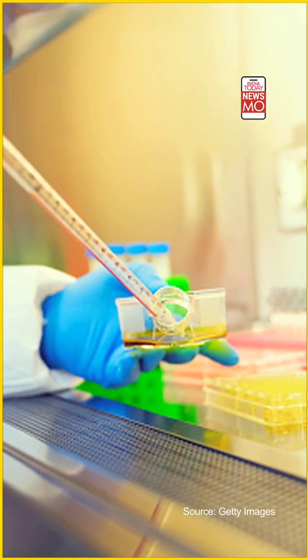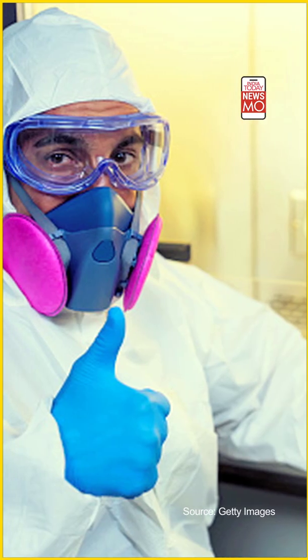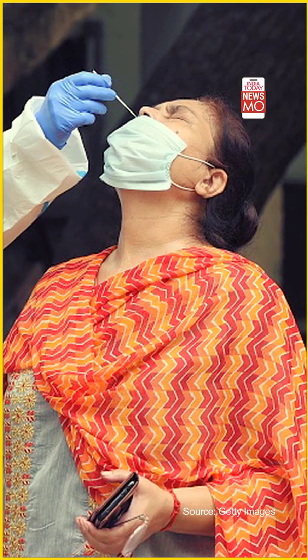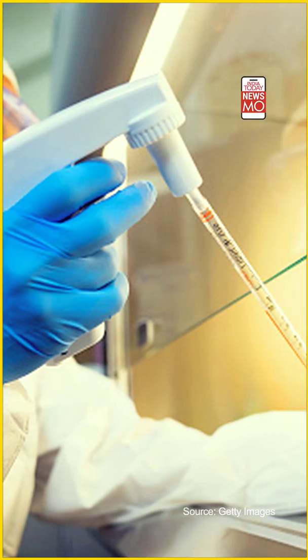The development of the Feluda test has been welcomed globally. A research fellow at Harvard Medical School said this is the need of the hour for India, and that it can really transform testing rates for coronavirus given the country's population. The Harvard Institute of Global Health noted that the CRISPR-based approach — CRISPR standing for Clustered Regularly Interspaced Short Palindromic Repeats — represents a third wave of tests after PCR and antigen testing.